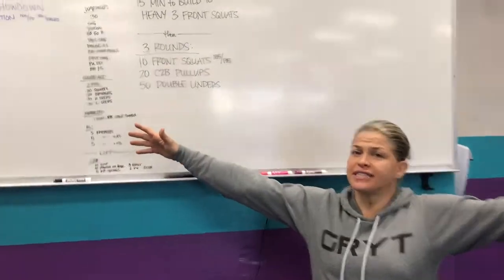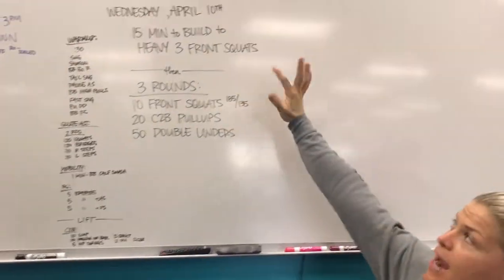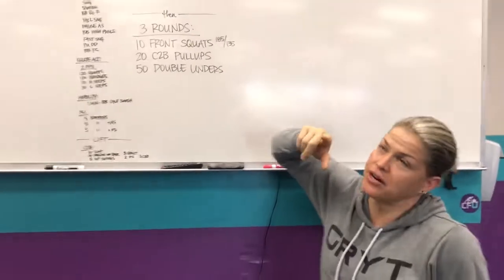Hey guys, coming back to you from CrossFit Unscathed. We're doing the rep prep for Wednesday, April 10th. We're just going to get right to it.